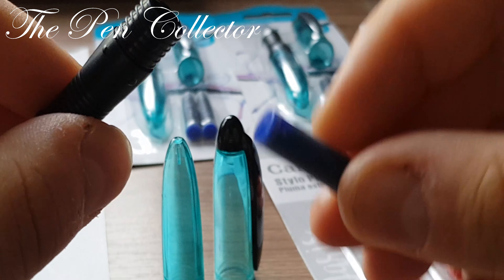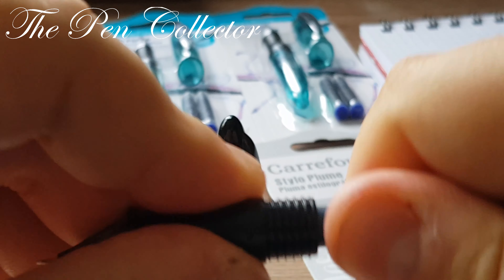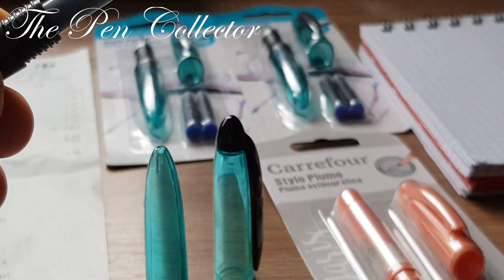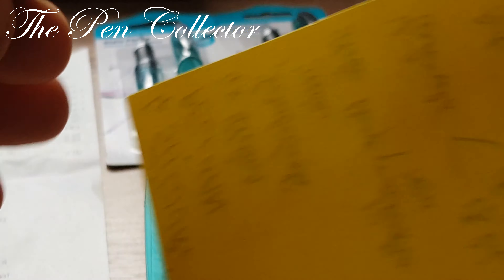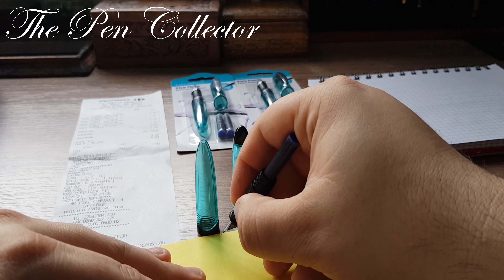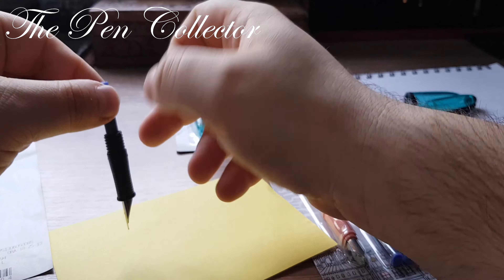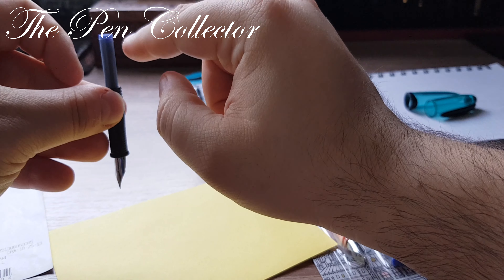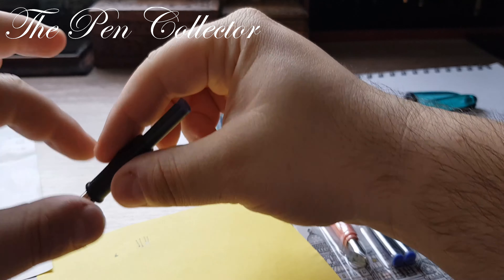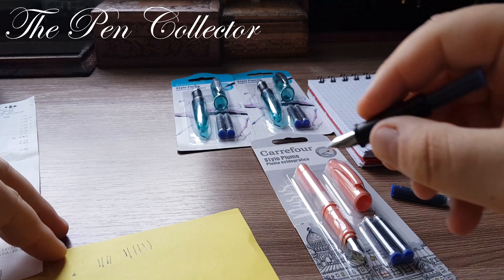Let's insert one of the provided ink cartridges — yes, it fits. I have a piece of paper here and I'll try to see if it writes. We have to wait for the ink to come down to the feed and grip section. It wasn't necessary to apply pressure — it writes already. Let's prepare for a proper writing session.